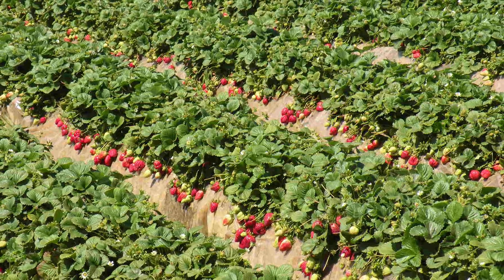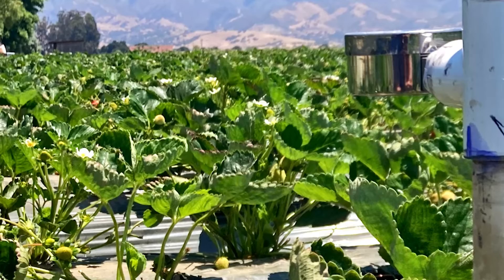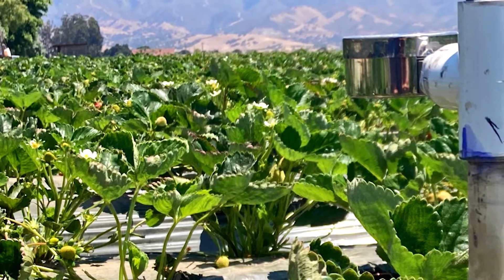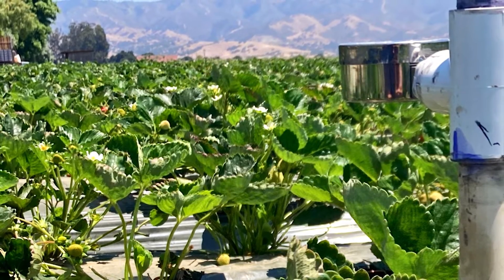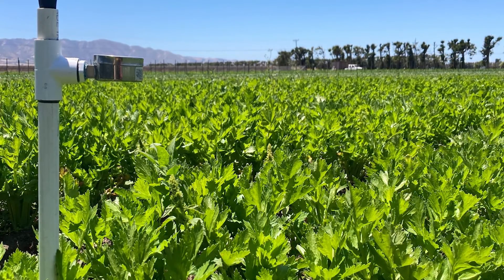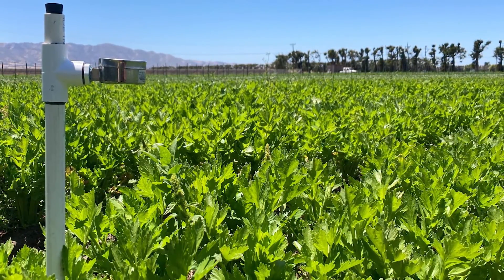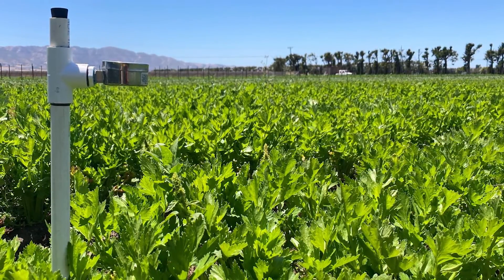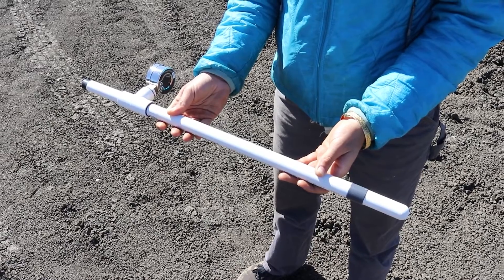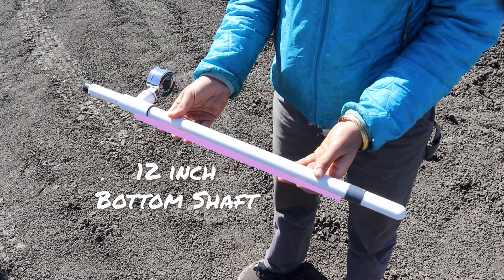For example, tensiometers installed in strawberry fields should have a shorter top shaft and be installed low in the bed to avoid impacts from bug vacuums. In taller crops, such as celery, it may be beneficial to install the tensiometer higher in the bed so that it can be easily observed as the crop matures. Today we are making a 12 inch tensiometer with a 4 inch top shaft and a 12 inch bottom shaft.